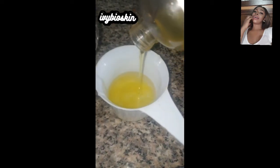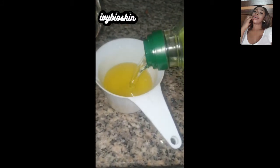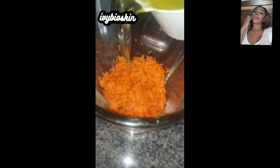My cup measurement is 250 ml — that's what I'm using to measure my oils. After I poured the oil into the blender with the carrots, I realized I needed more liquid, so I added about 100 ml of glycerin. This will give you the maximum moisturizing effect from the carrot oil.